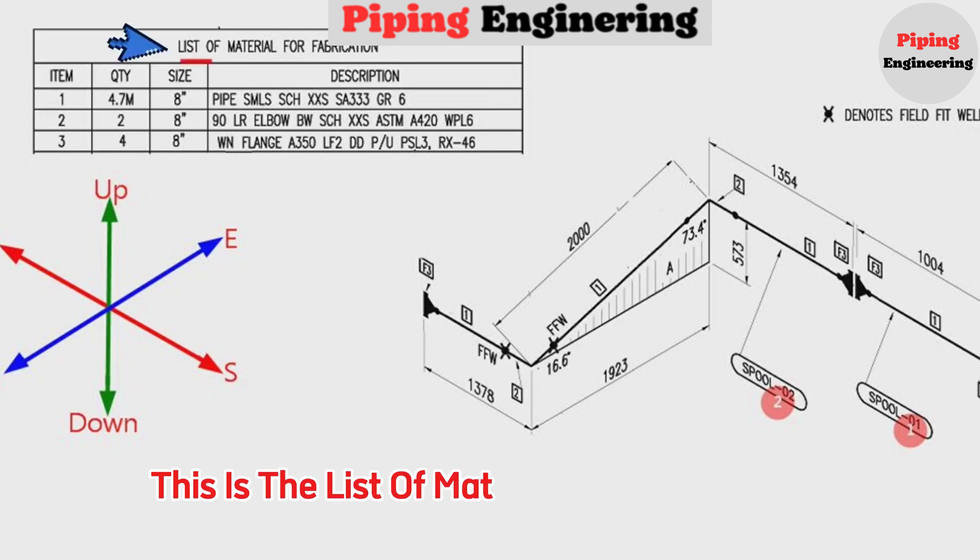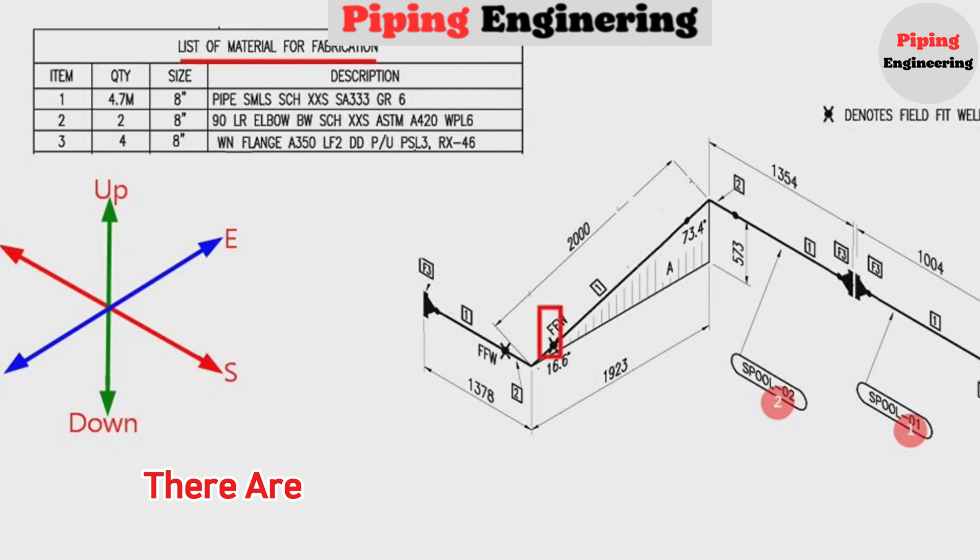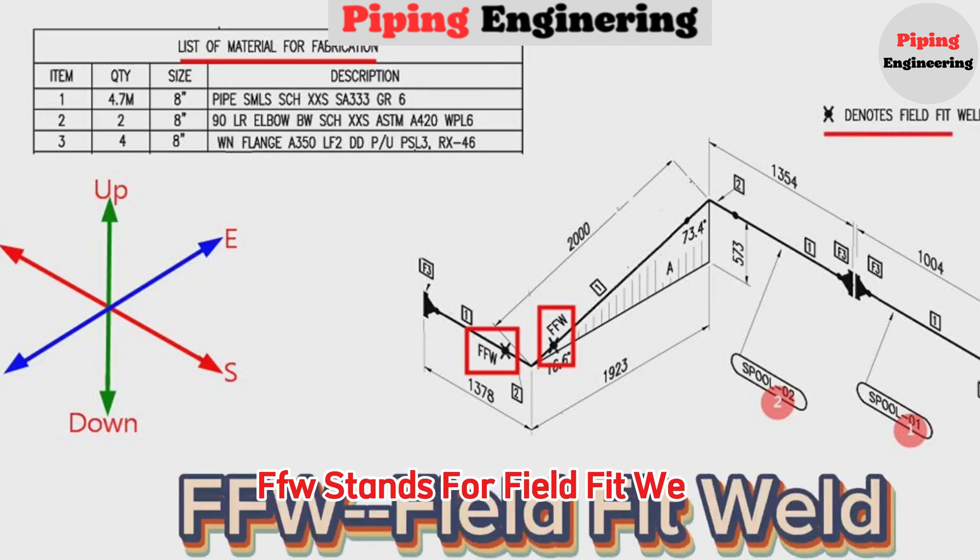This is the list of materials for fabrication. There are FFW in two places in this pipeline. FFW stands for Field Fit Welds.